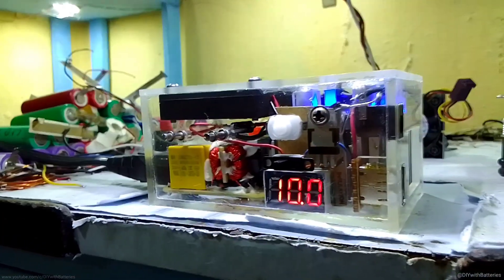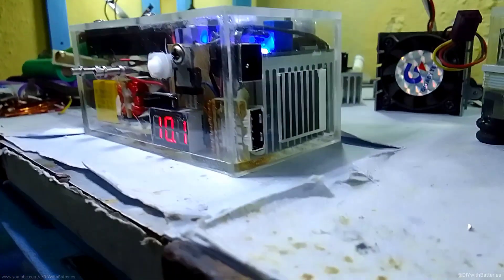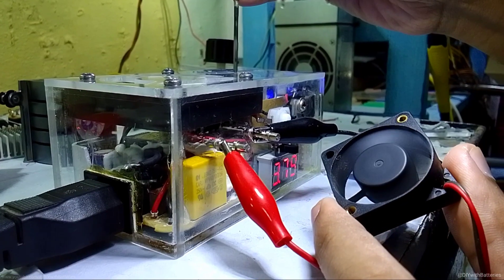So in this video I'm going to make a small adjustable power supply by using two buck converters. One is for the constant 5 volts that goes to the USB socket, and the other is to adjust the output voltage.